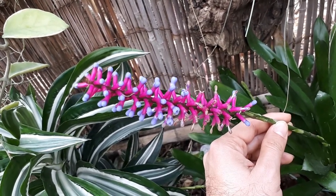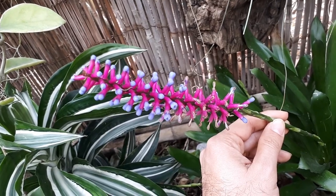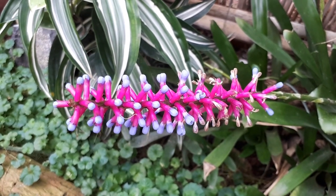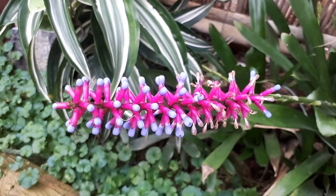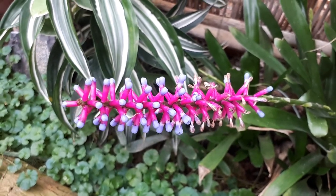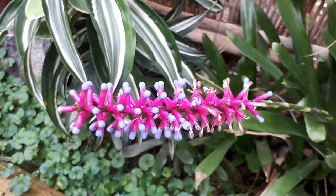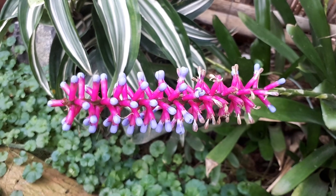The leaves can be light or darker green, with a rosette structure as you can see — nothing too special. The flowers are purple, pink, red, with a cone shape and a slightly blue tint; they can also be white or purple depending on the cultivar.